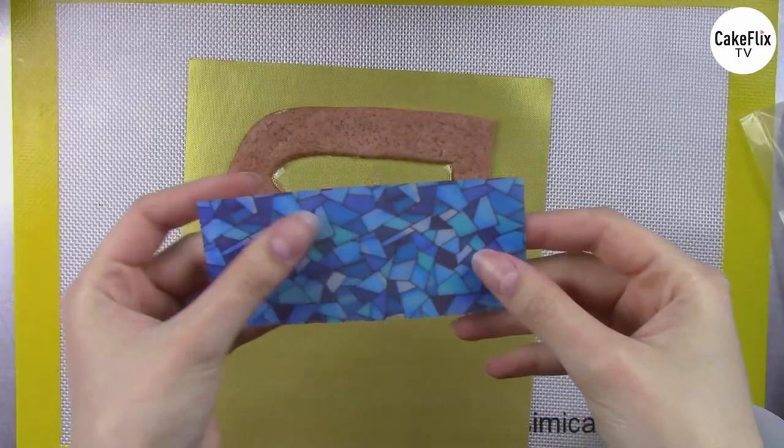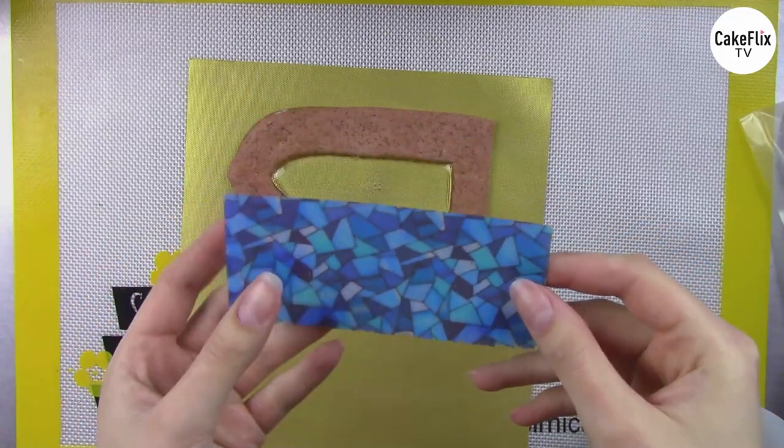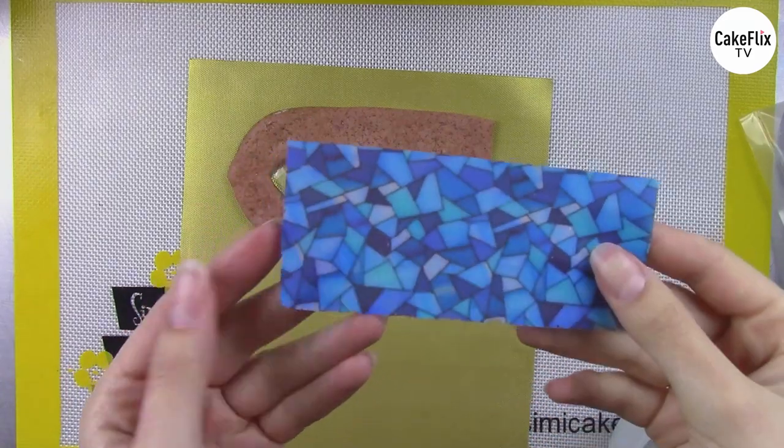You can use the same technique with premium thick icing sheets, but keep in mind those are not see-through, so the isomalt will stick to it beautifully but you can't see through it — it'll just be a design with a white background. With this thin transfer sheet, it actually becomes transparent when the isomalt absorbs into it. So I'm going to put it right next to my cookie — the matte side of the paper faces up and the shiny plastic side is down.